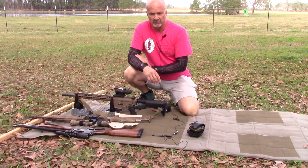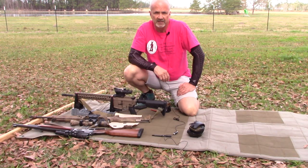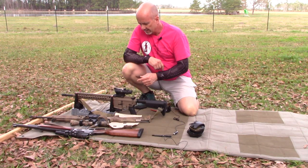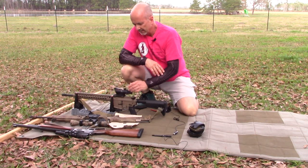I had this ACOG mounted on the MDR, which I had for testing and evaluation from Desert Tech. The MDR went back to Desert Tech, so I've moved the ACOG over to the BCM recce.